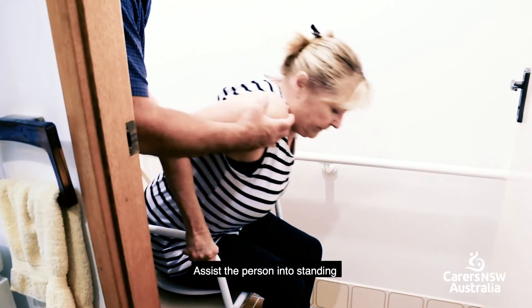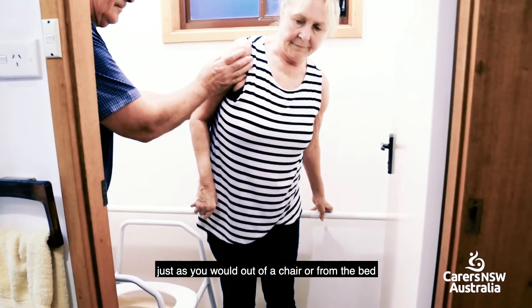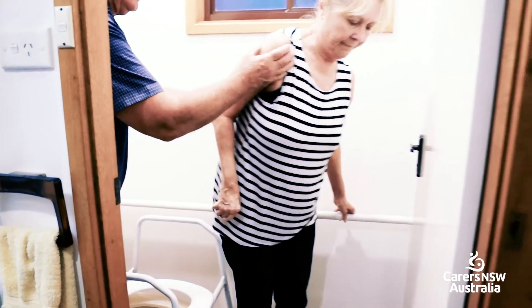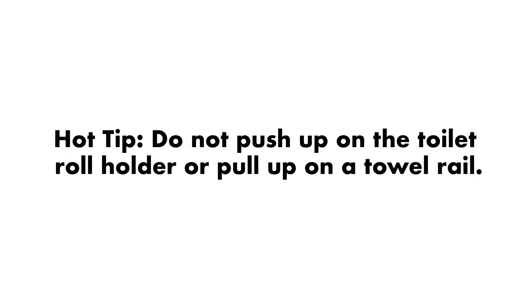Step 1. Assist the person into standing just as you would out of a chair or from the bed. Hot tip: do not push up on the toilet roll holder or pull up on a towel rail.